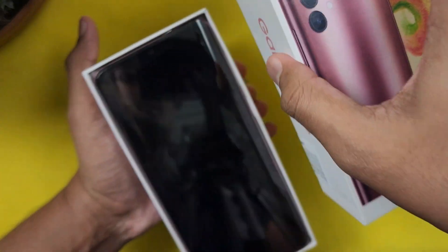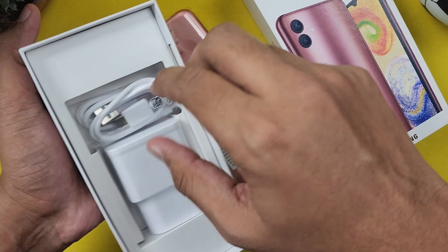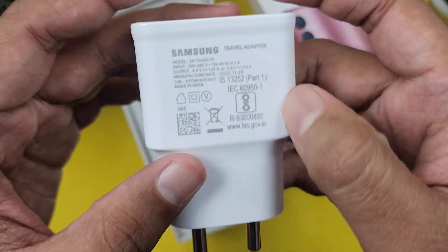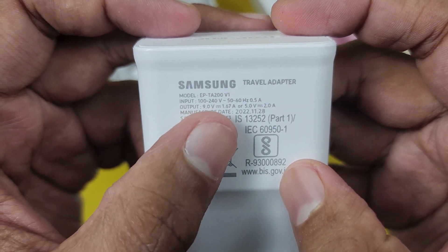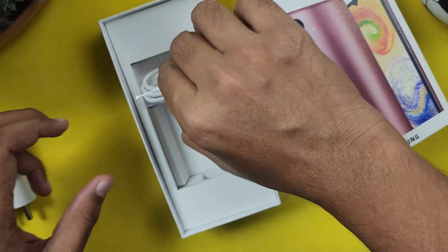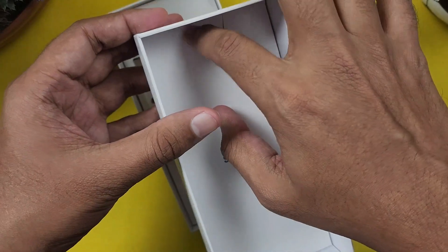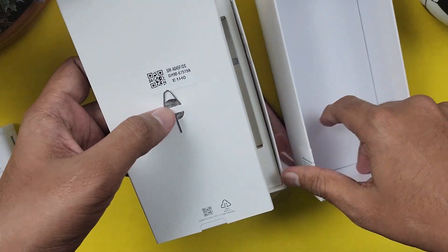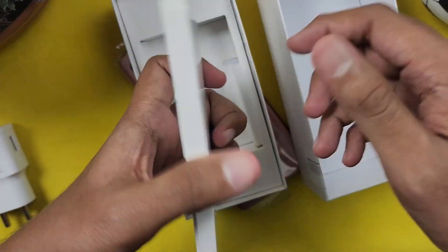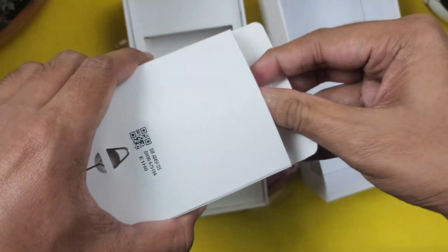Now opening it for the first time — we have the phone. Here we have a 15W fast charger, rated at 9V 1.67A. There's a Type-C cable, a box inside the box, and a SIM ejector tool. We also have a case included.